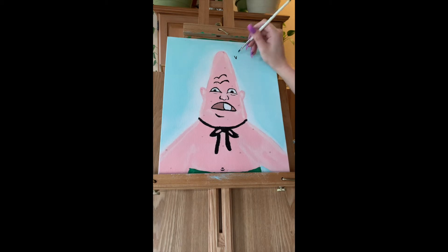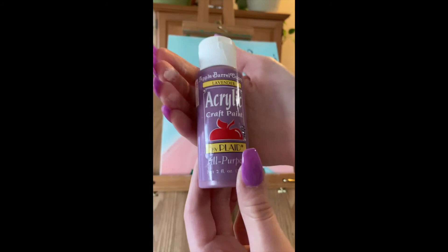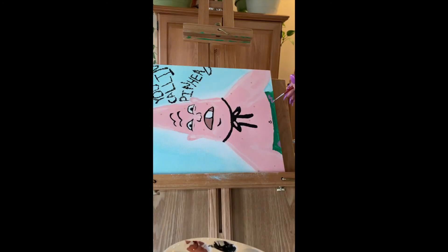We are almost done and all we have to do now is write his famous words. Finally, now we are almost done, all we have to do is grab purple and add flowers to his pants.